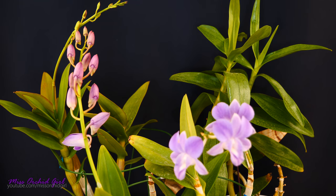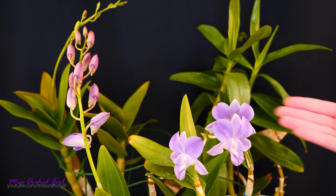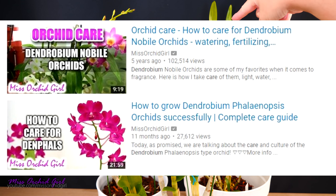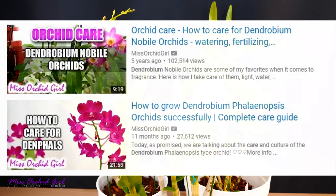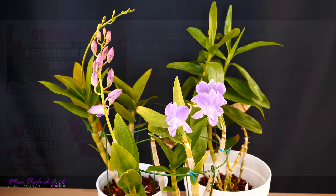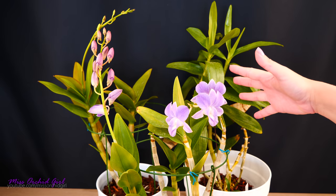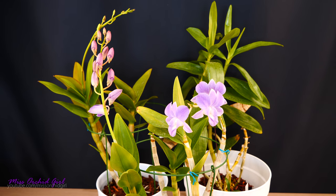They make up most of my dendrobium collection but I do have some other types outside as well. Most of them though are of this type. If you are new to dendrobiums I will share two tutorials — one for the phalaenopsis types and one for the nobly types — because even though I keep them outside together, they require very different cultural requirements. I manage to find a window where they both need pretty much the same thing.